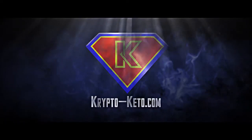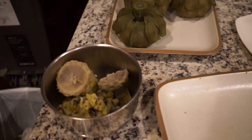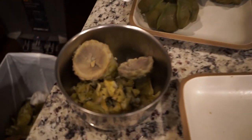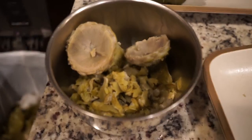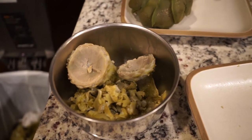Hey guys, today I'm going to try freeze drying artichoke. We'll see how it goes. So I took six artichokes, cooked them up, and I am pulling the leaves off, scraping the leaves, and then getting the artichoke hearts. I'll see what it turns out to be.